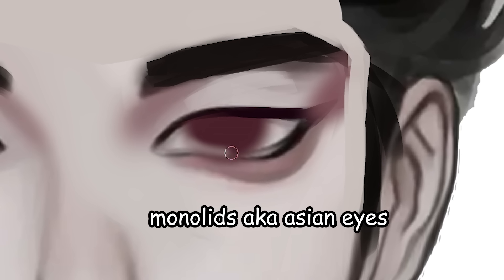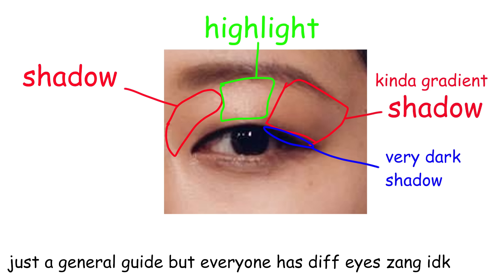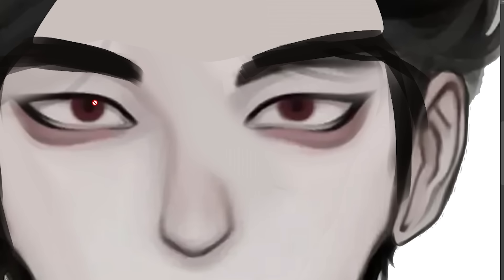When you're trying to draw monolids, aka Asian eyes, keep in mind that the shadow around the eyes works like this. This is because people who have monolids have a lot of fat in their eyelids. Take it from me — I got Asian eyes.